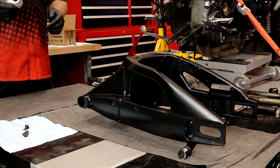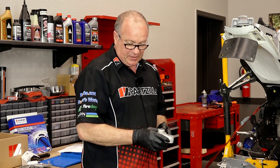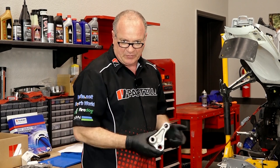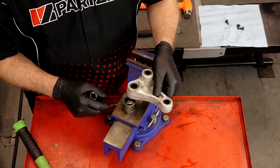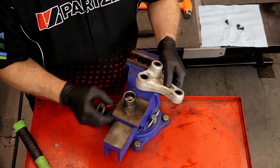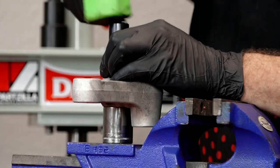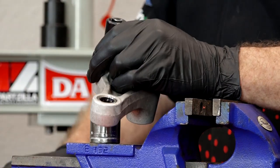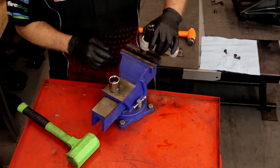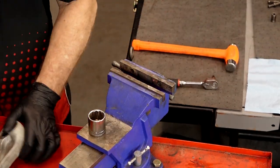We can use the tool to do this, or a press, or let's put it in a vise and try to knock them out by hand — just to try a different technique. I'm just going to use a couple of my sockets: the one on the bottom just needs to be bigger than the bearing itself, and then the one on top just needs to fit inside of it. Let's give it a couple of taps and see if we can drive it through. Oh, so close.